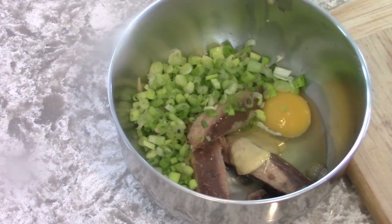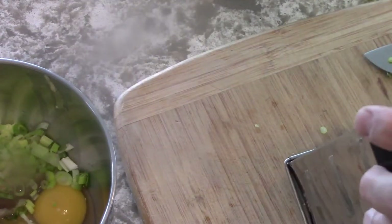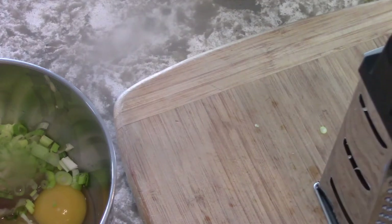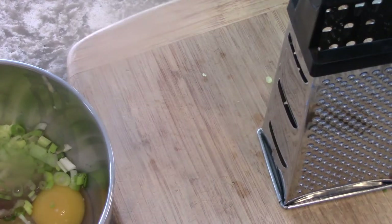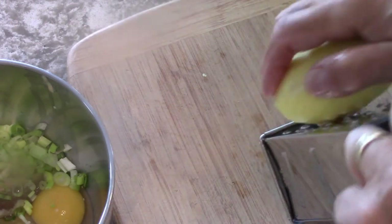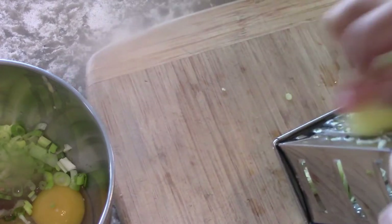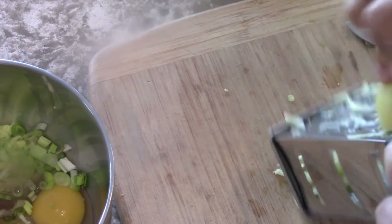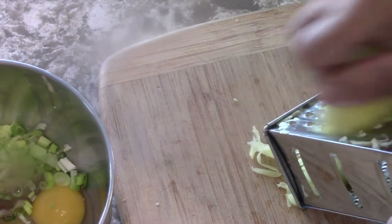I'm going to take the potato and shred it. Without slicing my fingers — I do have a mandolin, but I didn't feel like taking it out of the closet.